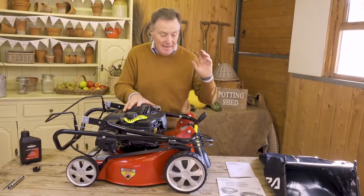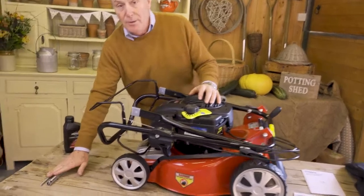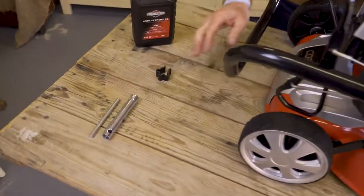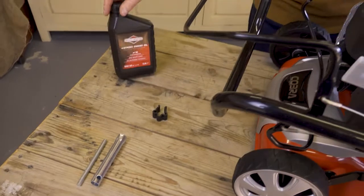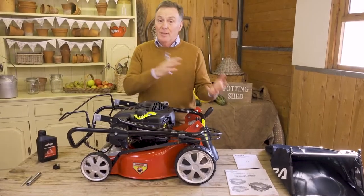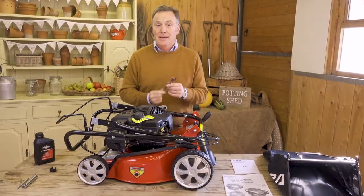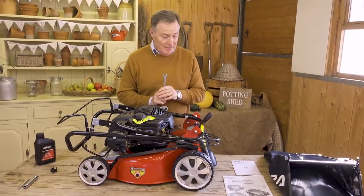Everything you need to know about setting up, caring for, and maintaining the mower is in those manuals, so keep them somewhere safe. There's also a spark plug spanner for when you need to check the spark plug, a cable clip, and it also comes with some Briggs and Stratton oil. Assembly is very easy — all we need to do is put the handlebars in position.